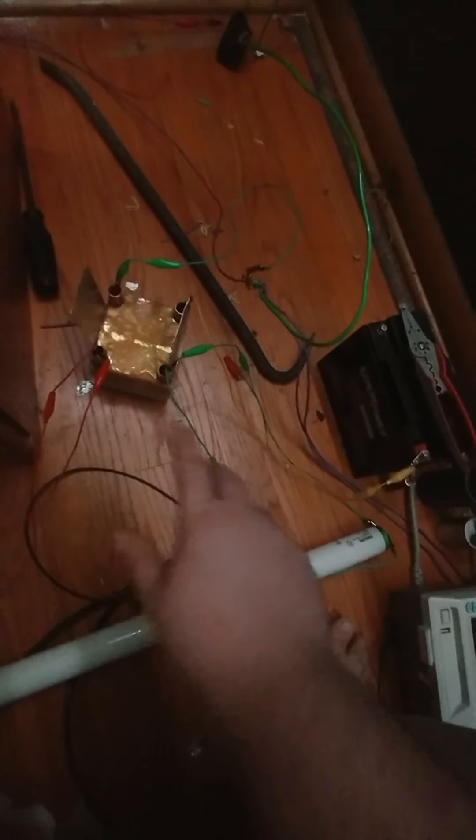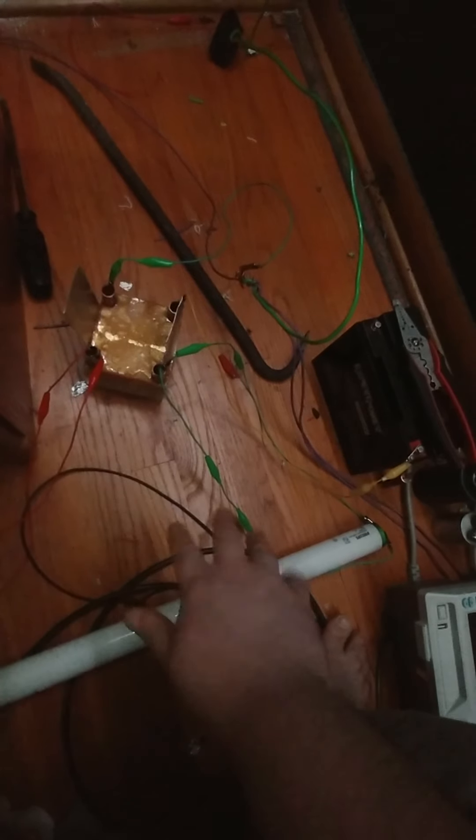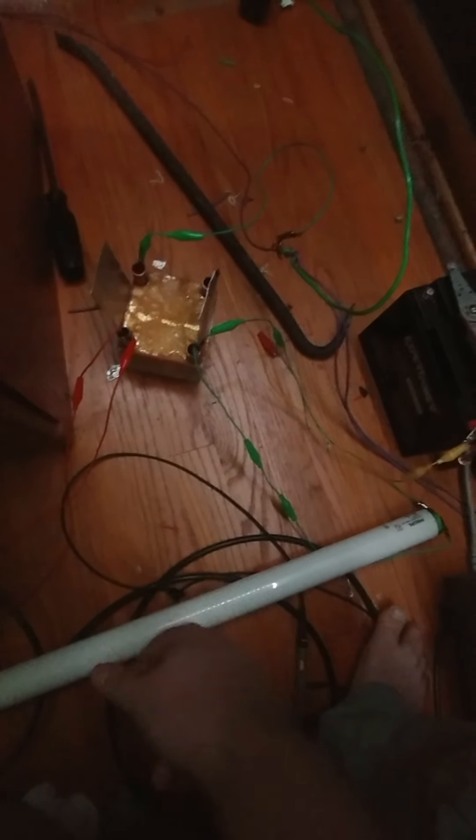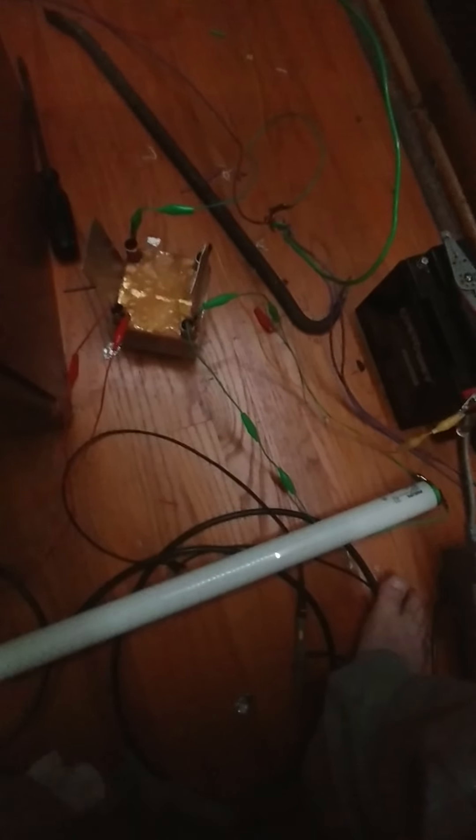It acts as a spark gap, and if you've ever seen any of Nikola Tesla's radiant energy devices, the spark gap is the secret to the unit. This is actually acting like a vapor spark gap, like an arc-type lamp if you think about it in a weird sort of way. That's how I came upon this invention.